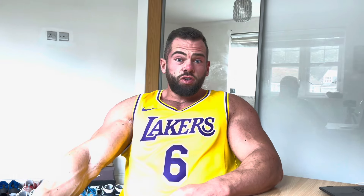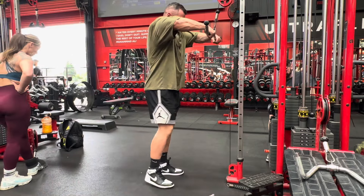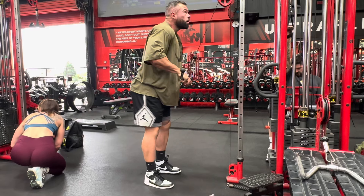The third movement is any sort of tricep pushdown. Here I'm using an EZ bar tricep pushdown with a cable. You could do single arm, use D-handles, a cuff, or some sort of cross-body extension — any sort of tricep pushdown that really challenges the tricep in the contraction.